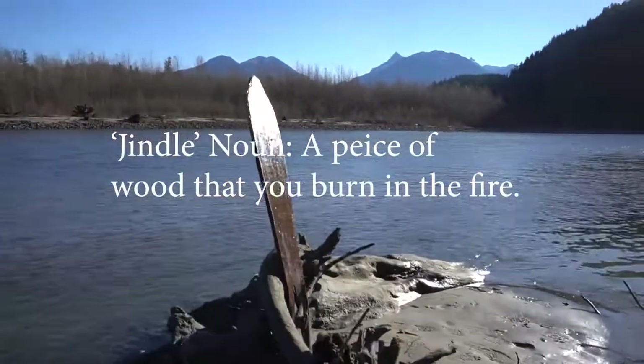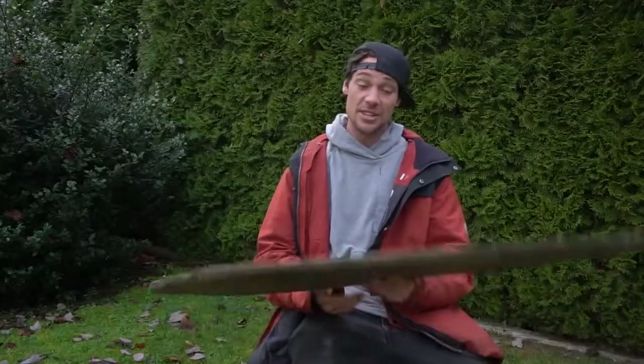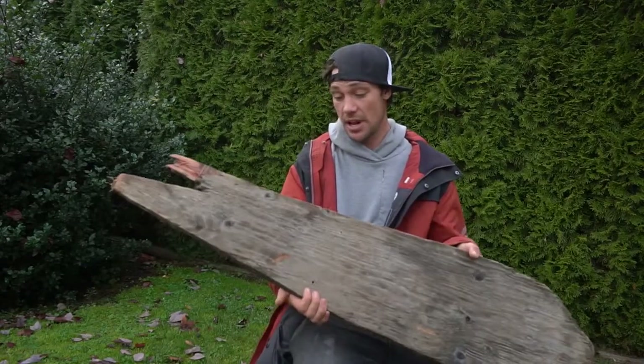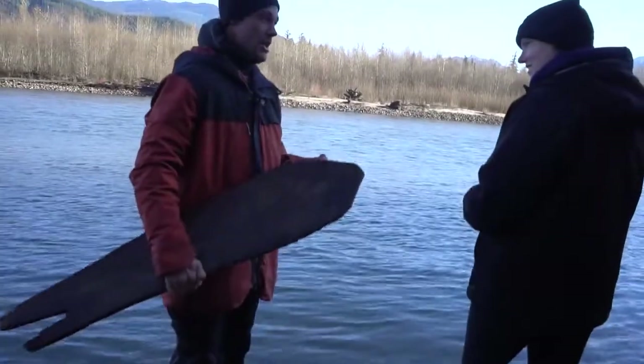A jindal is a piece of wood that you burn in the fire. This jindal board is one of my longest lasting jindal boards. I've lost about 10 since I carved this one. This took about 4 minutes.